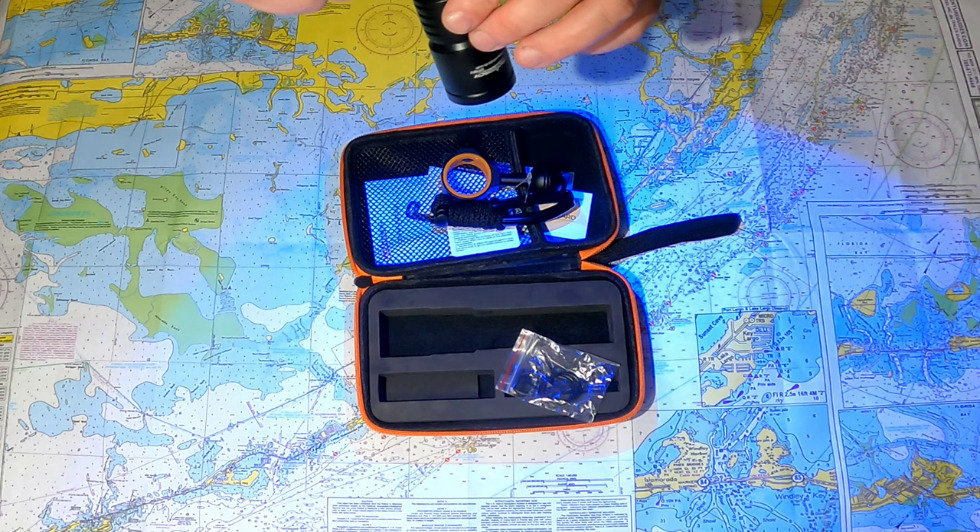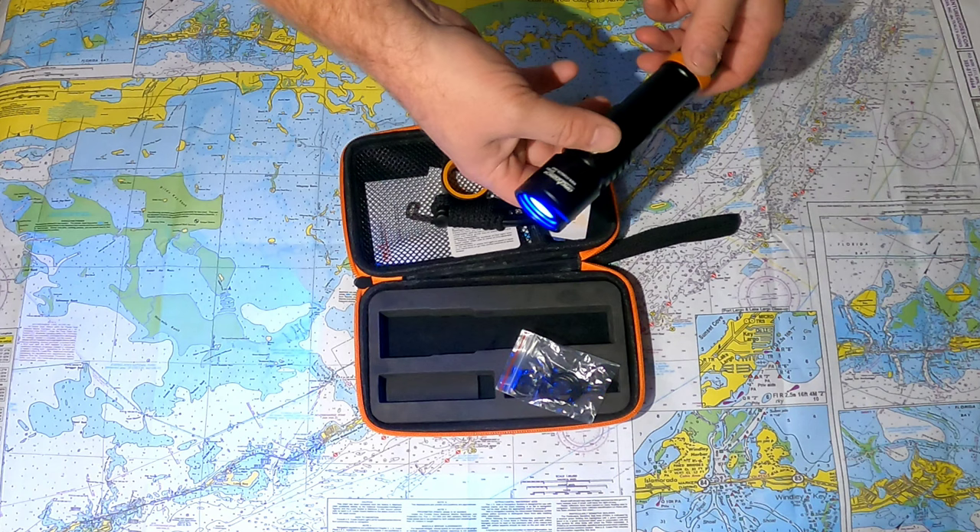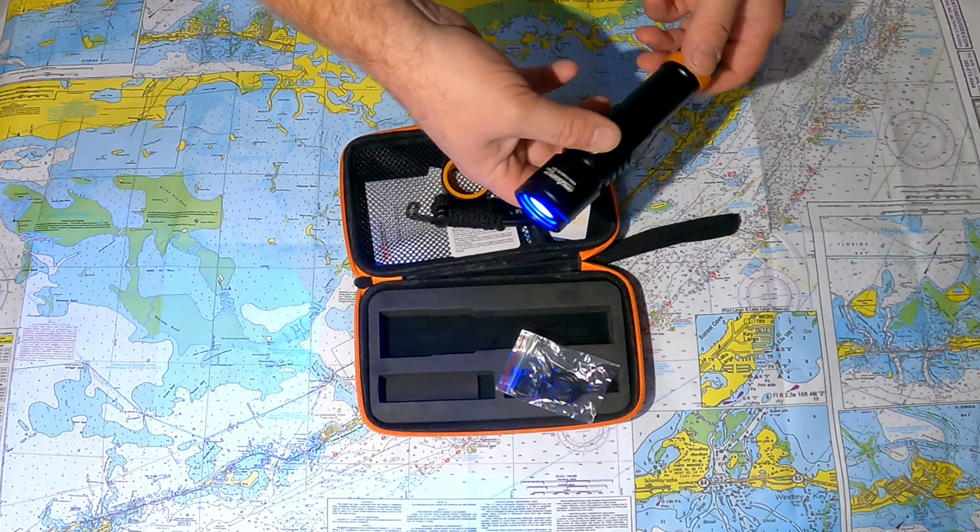The red mode is very nice, and the UV has a great actinic color that should make anything bioluminescent — or anything with properties like coral — shine and glow under the light. We're going to take it diving and see how it does.